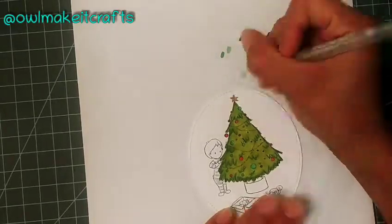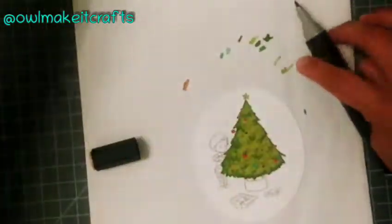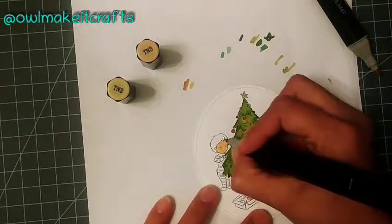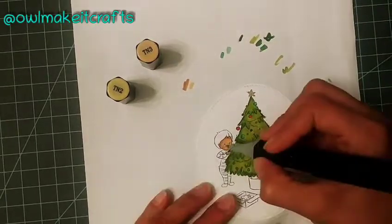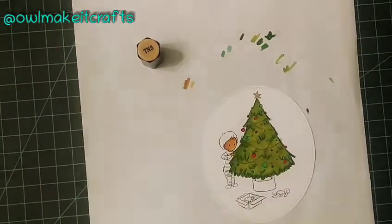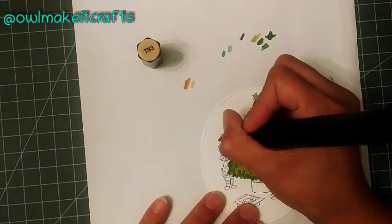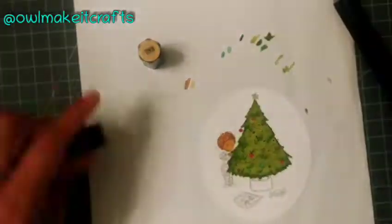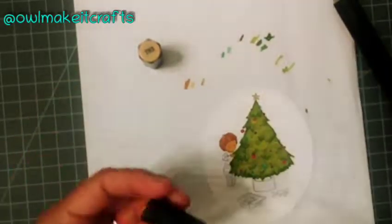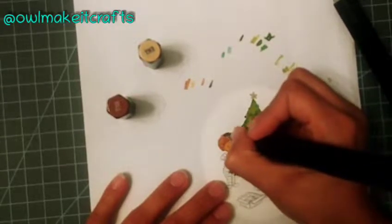Once I finish coloring those little ornaments, I am adding a little bit of gold jelly roll pen to color that little star, and I added a little bit of sparkle dust to create a little bit of shine. Now we're going to be coloring the little boy — I am using these two tan colors to color his little face, and then we're going to be coloring his hair as well. I'm using TN3 and I believe TN4, just going from the lighter to the darker as usual, and then finally coloring it in.